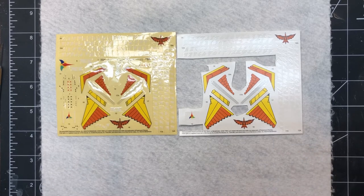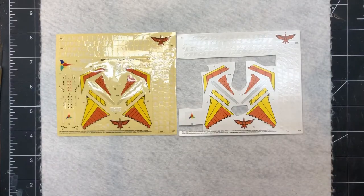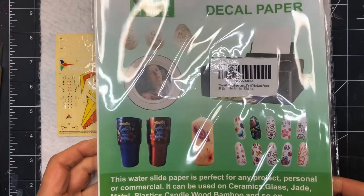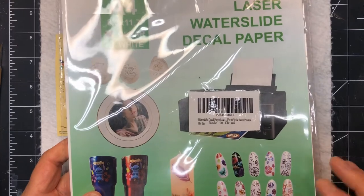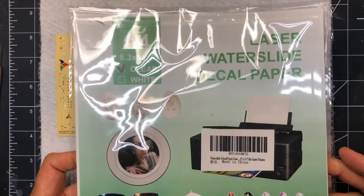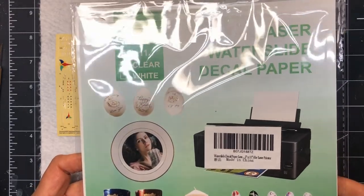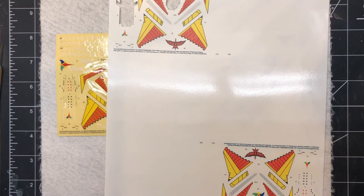Once you've got your scan, the big thing is to have decal paper. There are lots available - this is one I've had really good success with, it's my favorite brand. This is the laser version, which is what I used in this particular case, though I do have the inkjet version as well. It's clear film, and it printed out to this sheet.